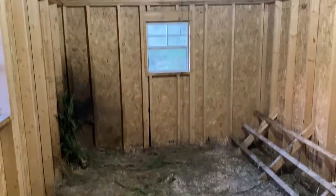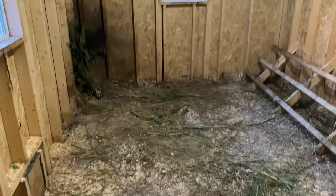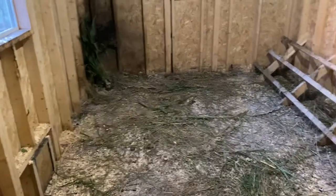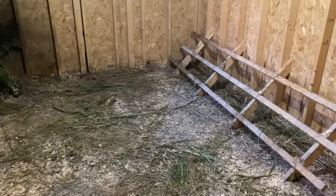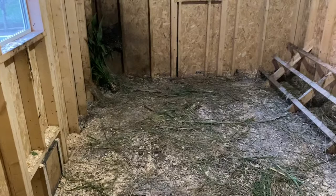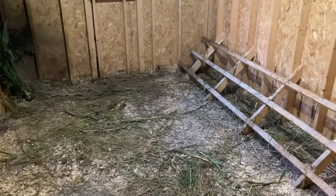We have the light on right now. We do have electricity in our coop, but we almost never use it. Most of our chores — feeding, watering, letting them in and out — that's all done in daylight hours, doesn't matter the time of year. It's good to have as a backup, like right now when I'm doing a video.